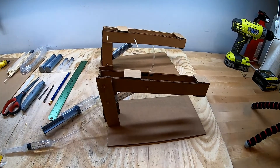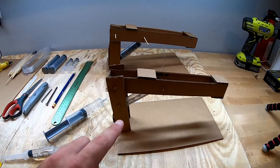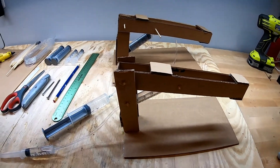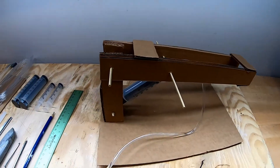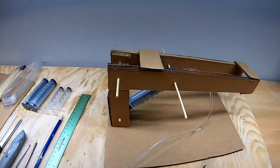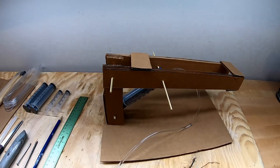Both of these cranes are made following the same plan. The only difference is really their size. The smaller crane uses a 10 millimeter syringe and the larger crane is using a 35 millimeter syringe, but you could just as easily make it with a 30 milliliter or maybe a 40 milliliter syringe as well.